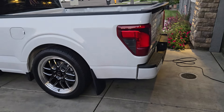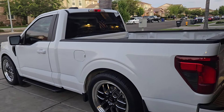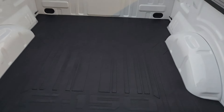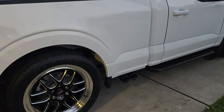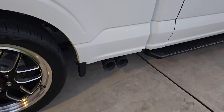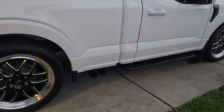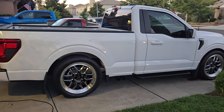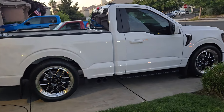Color match rear bumper. Spoiler. Tint. Dead mat. Oh yeah, the exhaust. Tint. She's sittin' right.